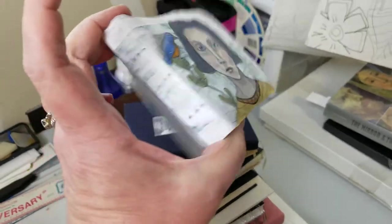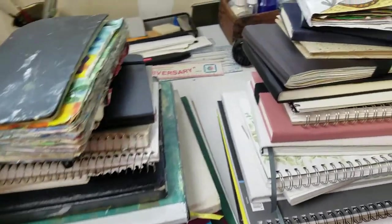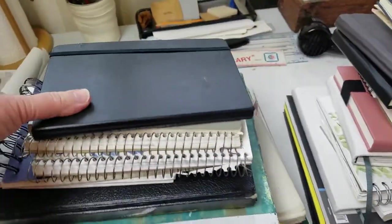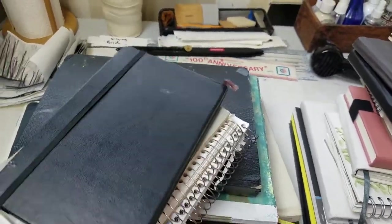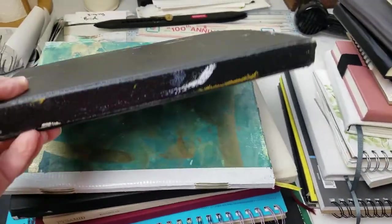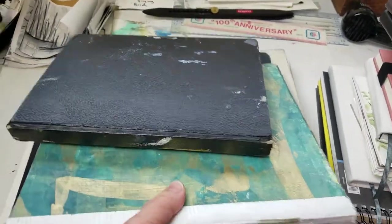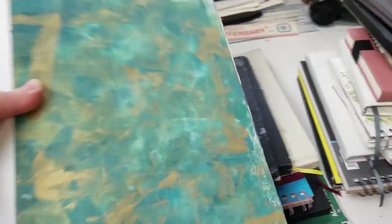Some of them are little homemade journals. I think the next one that I'm going to do a flip through of is going to be one of my homemade journals. This is the one I already did a flip through video of, and it's on my Facebook page and YouTube, and I think it's on IG Stories on Instagram.